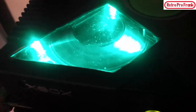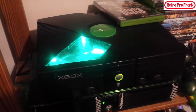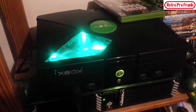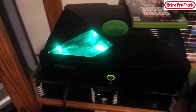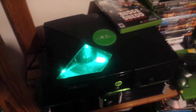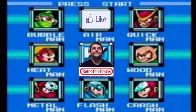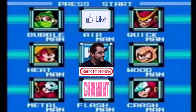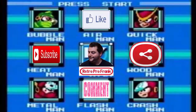If you guys liked this Xbox mod and repair video, give me a thumbs up. Definitely subscribe to the channel for new content — I like to release content when I have something cool to show. Please share this video on Facebook with your friends and family. Thanks for watching, this is Retro Pro Frank and I'm out.